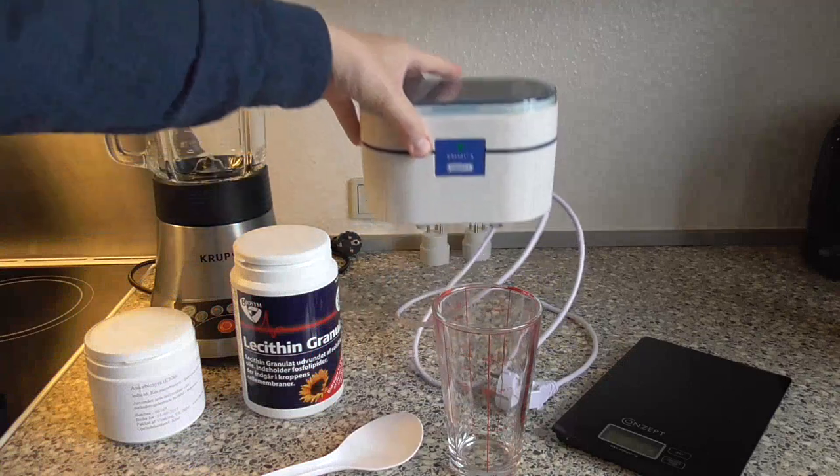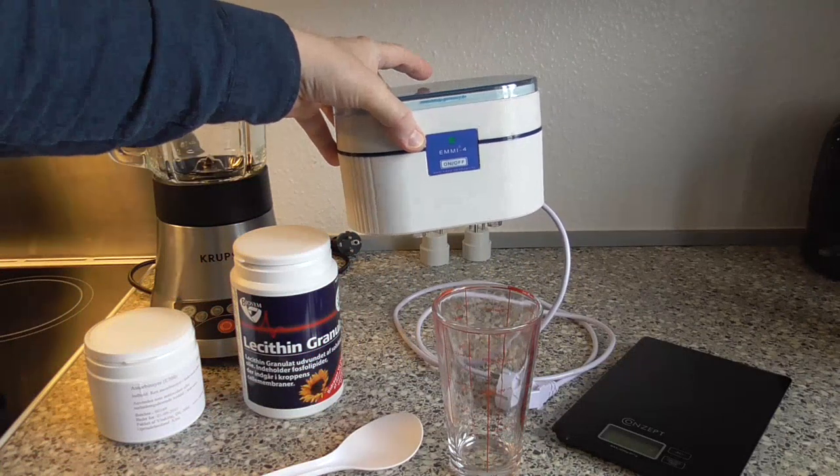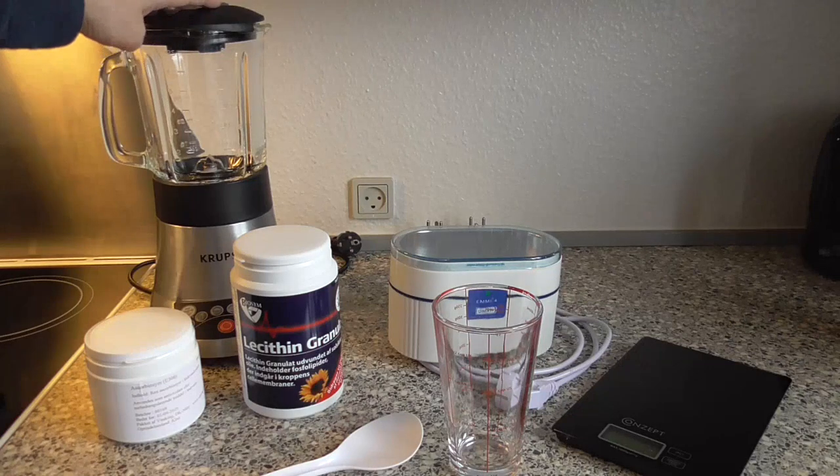We're going to need an ultrasonic cleaner — any type will do, but of course more power the better. And finally we're going to need a blender, just an ordinary kitchen blender.